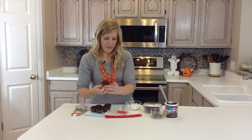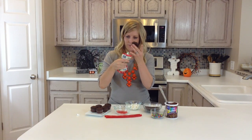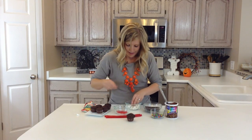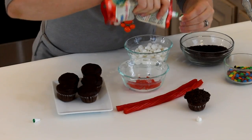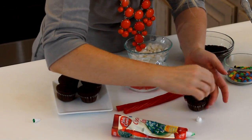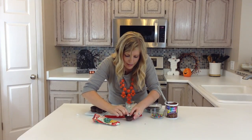Then the fun part begins. You can either use your chocolate frosting, or I just got some cookie icing because it comes all ready to go with a little tiny lid, so it will be a lot easier to squeeze out. This is how I'm going to do my eyes. I'm going to cut one of these mini marshmallows in half, just with my finger, and then put some green frosting on — it doesn't matter what color it is because it will be hidden — and just stick some eyeballs on. There's the white of the eyeball.